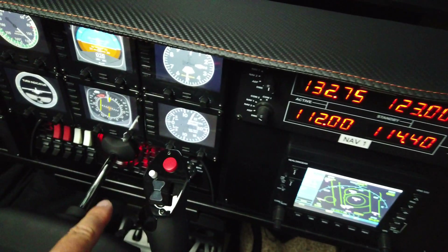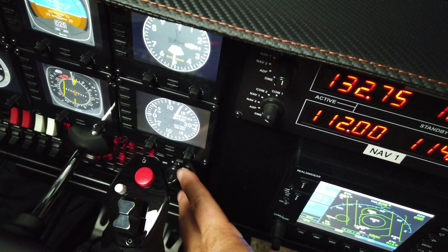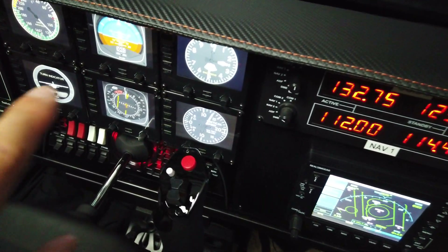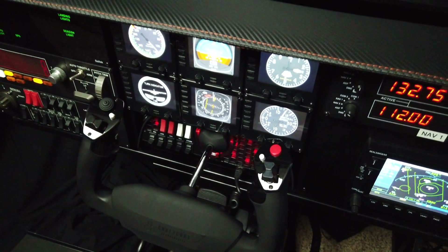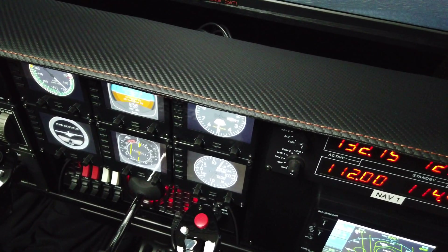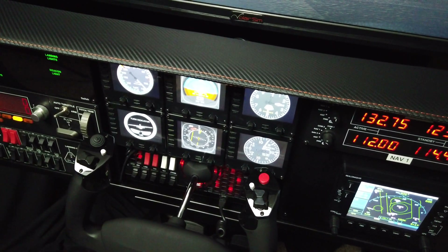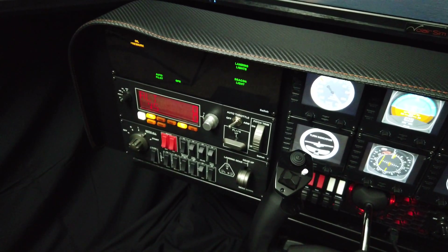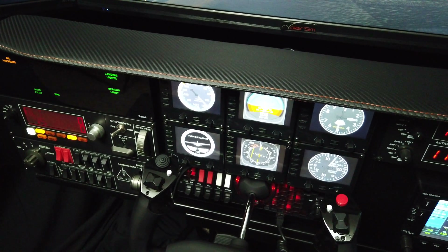If you mount a yoke smaller than the Honeycomb, we provide masking for the cutouts so you don't have a gap. We also give you covers for anything you don't use — so if you don't use the FIPs as seen here, you can cover them up and put two iPads instead. Simionics makes a very affordable G1000 solution with two iPads, and you can populate the rest with those Logitech panels, which are pretty affordable as well.